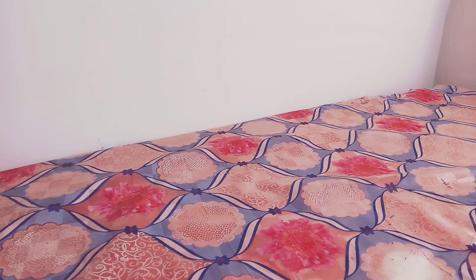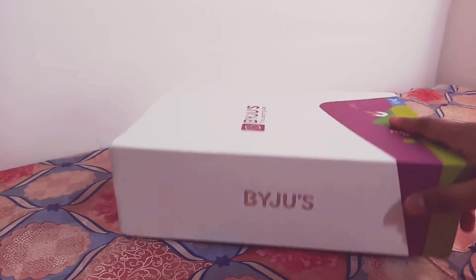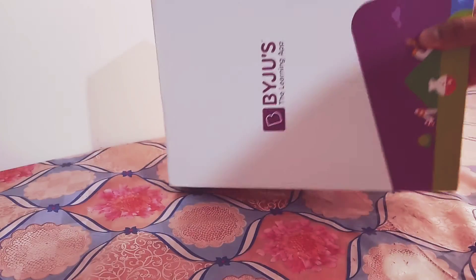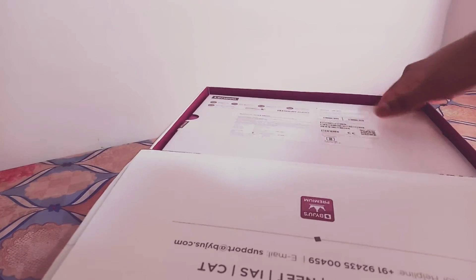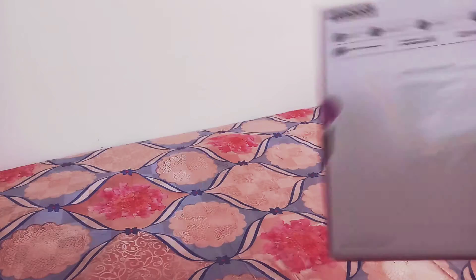Hi friends, I am Amit. Today I will show the Bajus Ninova Tabnet. I am buying a Bajus package for 11-12 JE. Let's see this package Bajus, and in this package I will see the Bajus Tabnet.